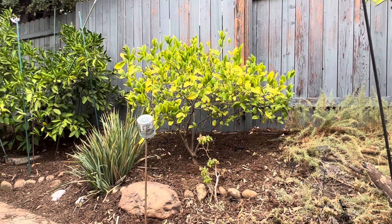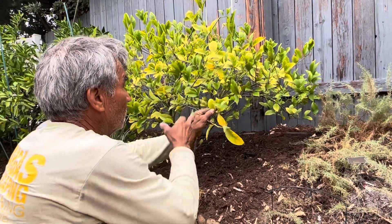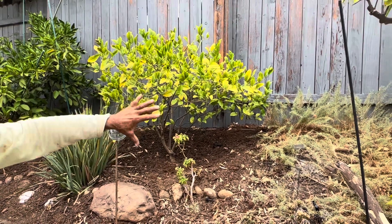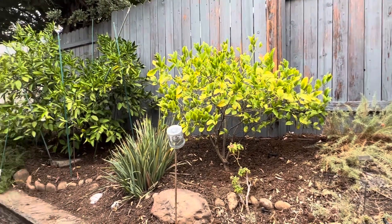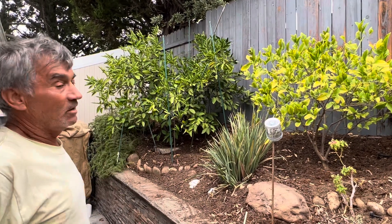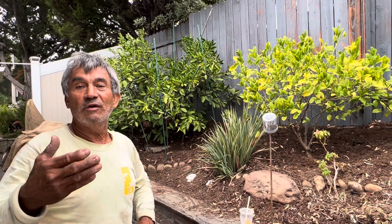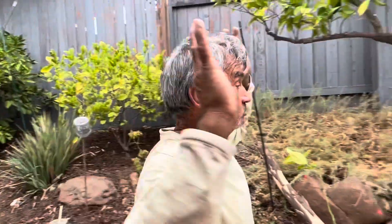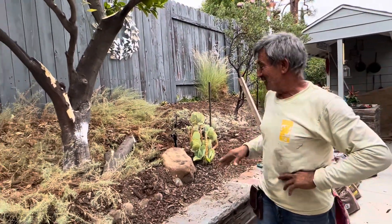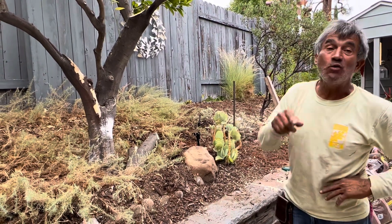As you can see, this tree is lacking nitrogen and also it looks like it's lacking magnesium, because of the yellow color on the leaves and the green veining. That is a symptom — sometimes it's not totally clear, but it looks like a magnesium and nitrogen deficiency. These elements work in the chlorophyll of the tree. Now I'm going to show you how to do the right watering.